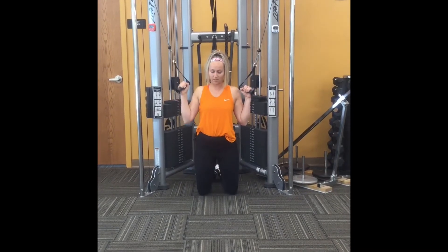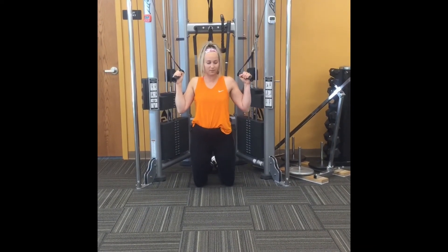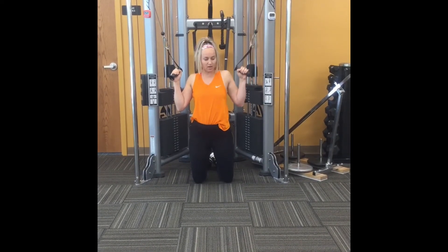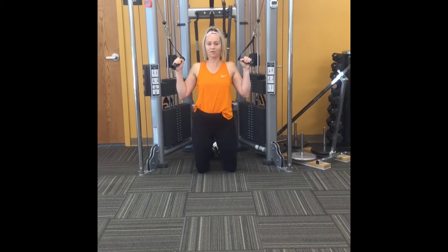You bring one arm up and down — each up and down counts as one rep. Same thing on the other side: bring it up and down, and that counts as one.